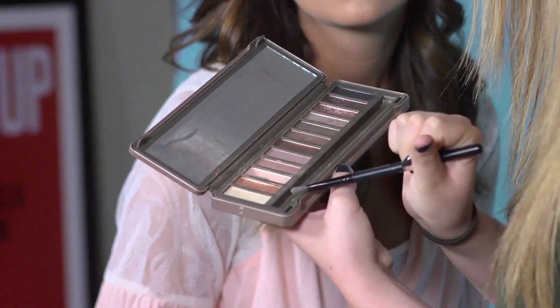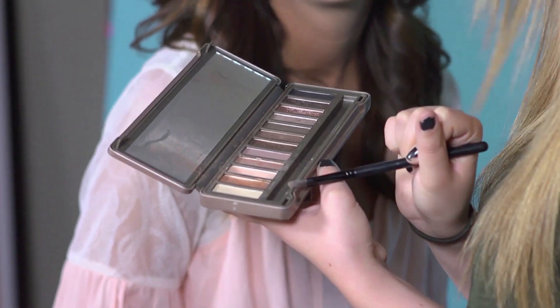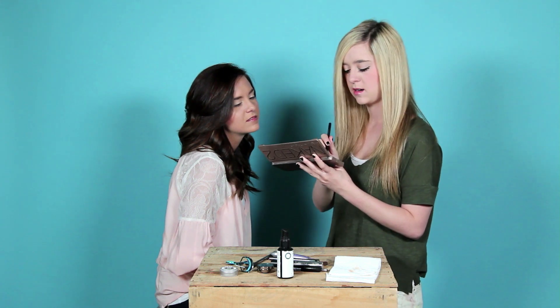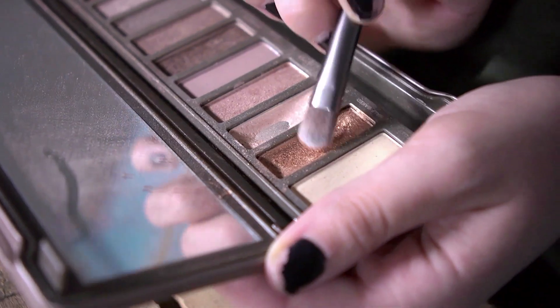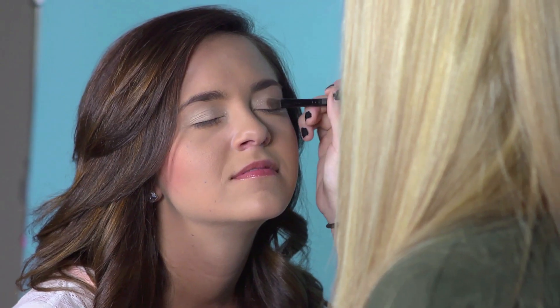I'm going to use the color Half Baked, which is also a gold color but it's way gold-er and darker. You want to put this over just half of the eyelid on the outside. Now that you have the Half Baked over half the eyelid, we're going to go ahead and add a really pretty dark purple color.